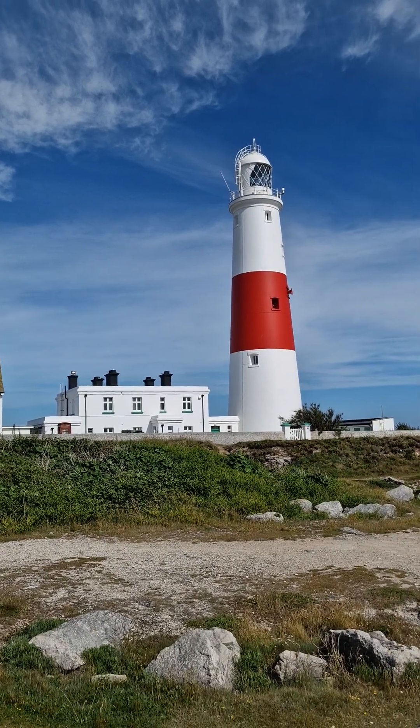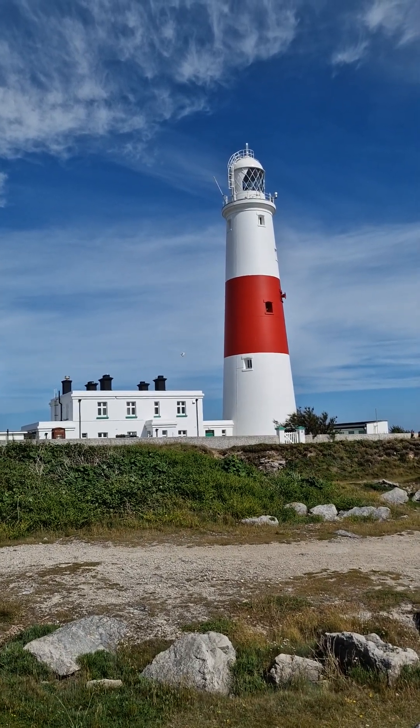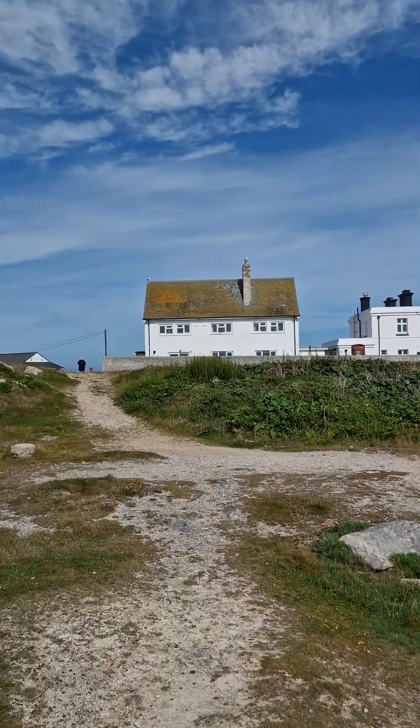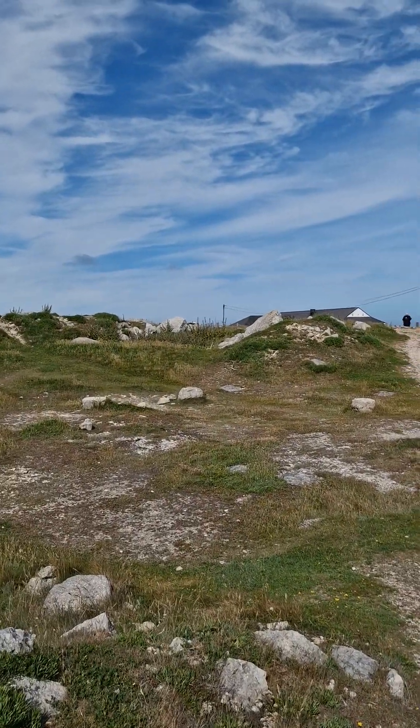Welcome to Portland, just by Portland Bill Lighthouse. And just behind the lighthouse is an old stone quarry — a limestone quarry for Portland stone.